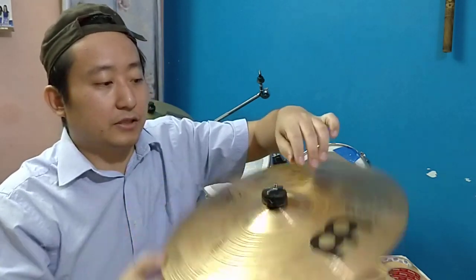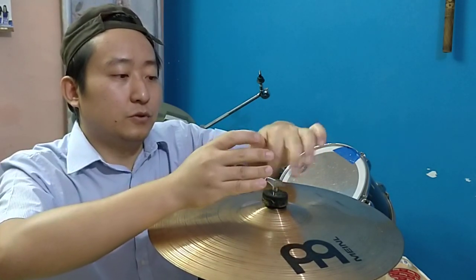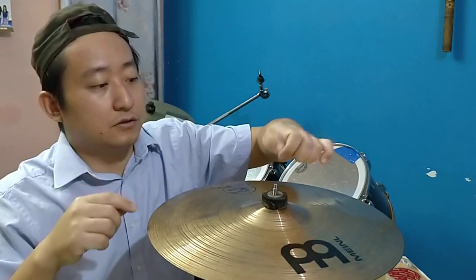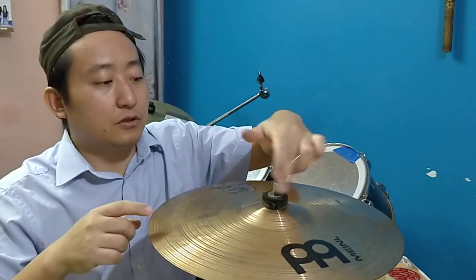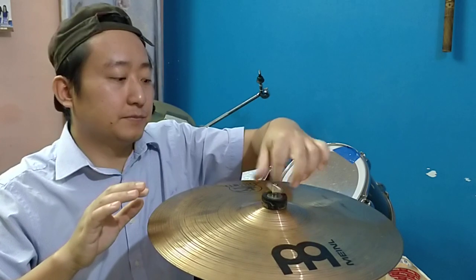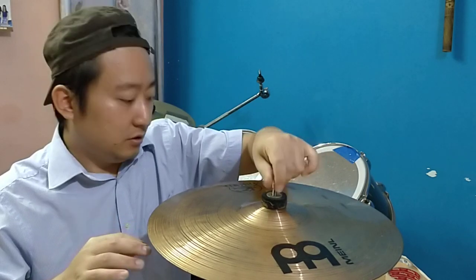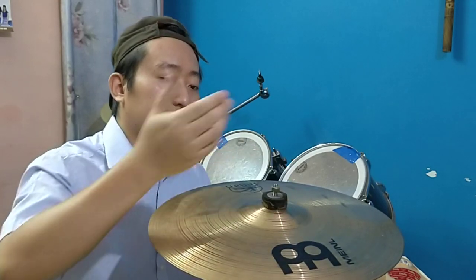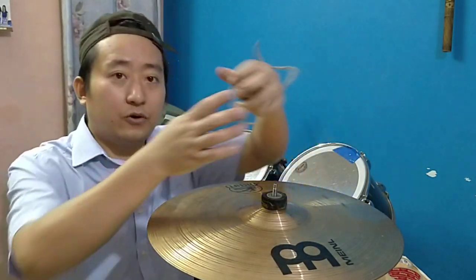Without the washer the nut doesn't know where to stop — it can go on and on. But with the felt washer and a metal washer that holds on snugly, the nut, wing nut, and felt pad together hold the cymbal firmly in place, giving you more control and better sound. So suppose you lose the nut — one solution is to try to find a standard regular nut and see if it fits. If it fits, it's fine for now. But if you don't have one, what do you do?